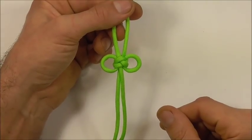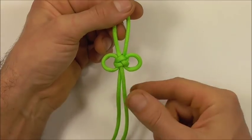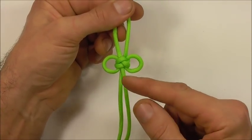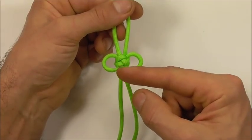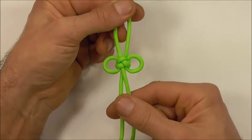Hi YouTube friends, welcome. Join me because today we're having a look at the miniature Chinese butterfly knot, which is really just a two-strand foot rope knot with these ends tucked around and back down through the knot.